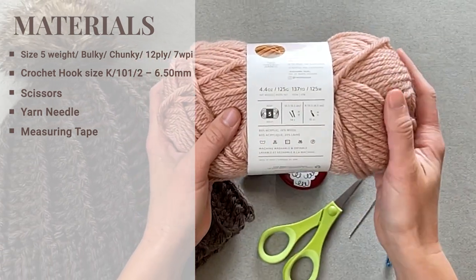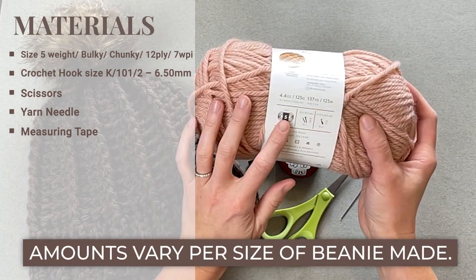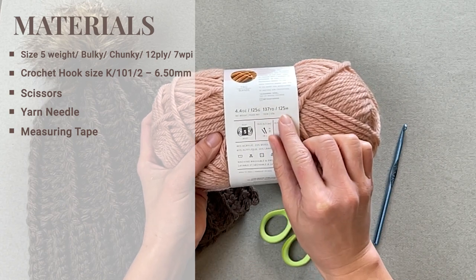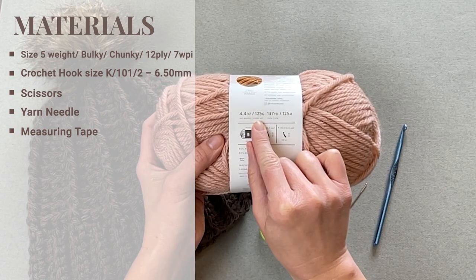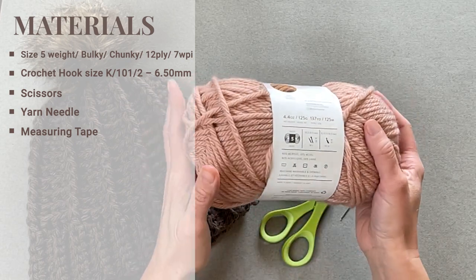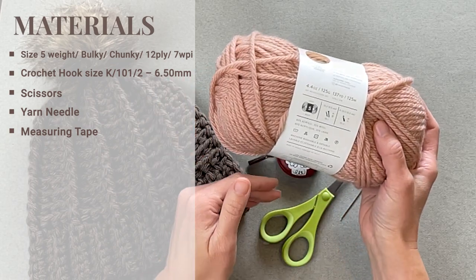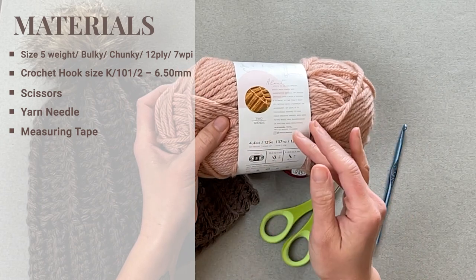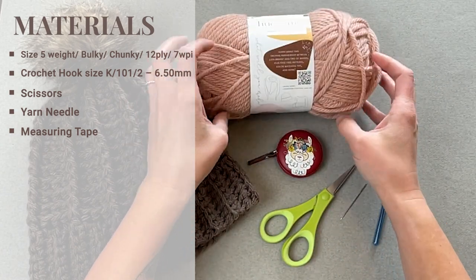I used a whole skein to make an adult medium sized beanie. This skein includes 137 yards or 125 meters, 4.4 ounces or 125 grams of yarn. There should be just enough for you to make an adult large size beanie, and of course if you're making anything smaller, one skein will be enough to accommodate.